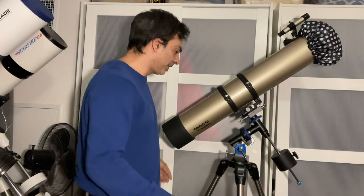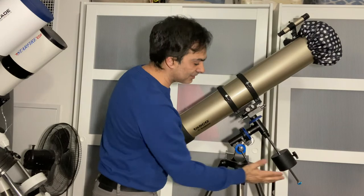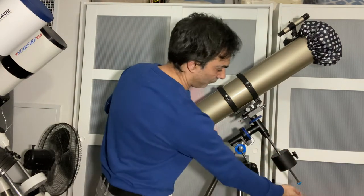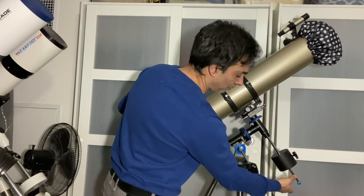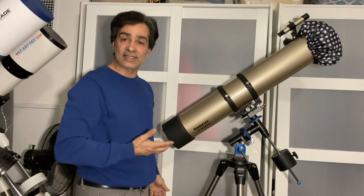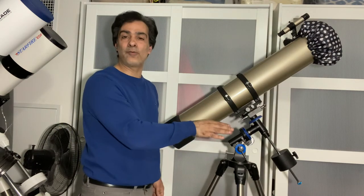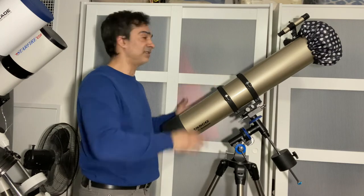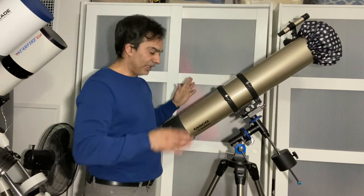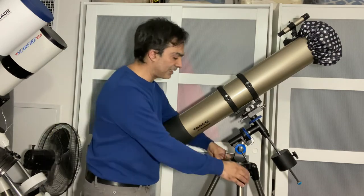So you've got latitude done and both axes balanced. If you have a smaller counterweight and it's all the way to the bottom and it's still not balanced, you need a second counterweight. However, your telescope should already come with enough weight to counterbalance, even if you change eyepieces.